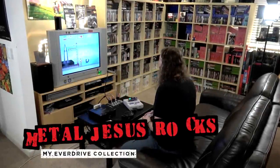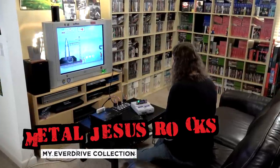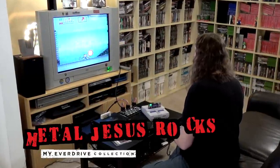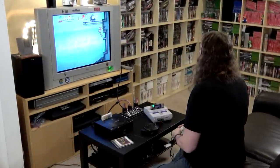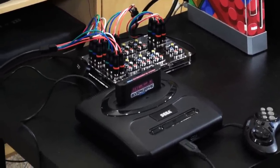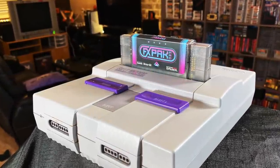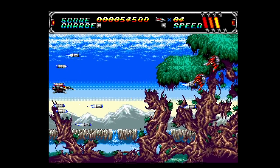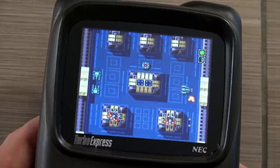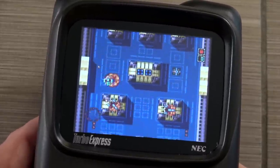Hey guys, Metal Jesus here. Now I am mostly known as a physical game collector. I've been doing it for years, I absolutely love it, and I don't see that changing anytime soon. However, many of you might be surprised to learn that I actually have a fairly large collection of EverDrives, and I use them quite a bit. They're very convenient, very quick to just pop in and play some of your favorite games, but also a great way to discover games you've never known about, play import games, and discover hidden gems.